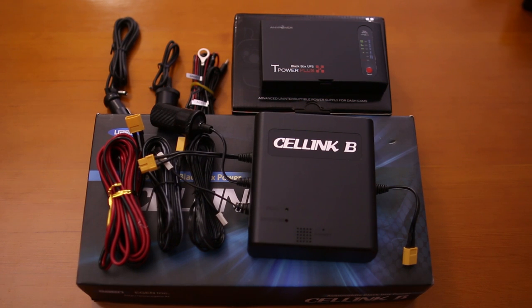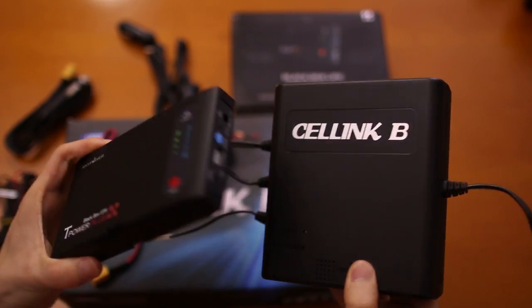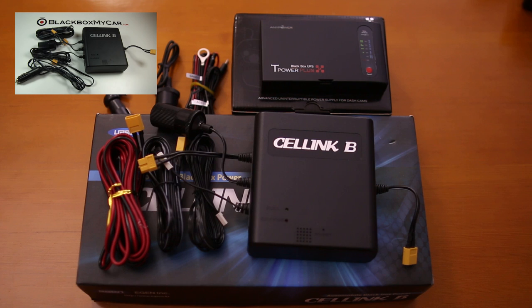Hi guys, this is Alex from BlackBoxMyKite.com. Today I have a comparison review of T-Power Plus Alpha versus Cellink Battery B. Earlier this week we shot a video about the Cellink Battery B. If you want an overview about that Cellink, please see the link in the description below.